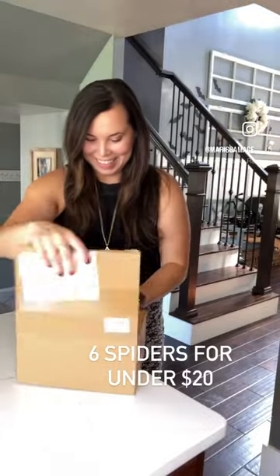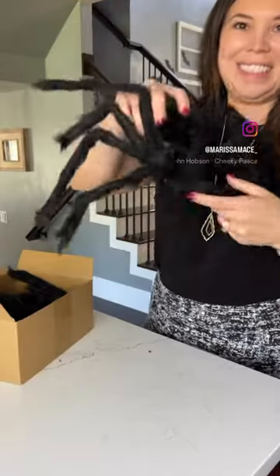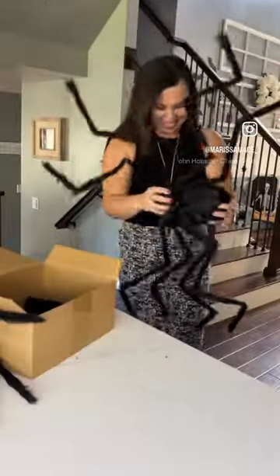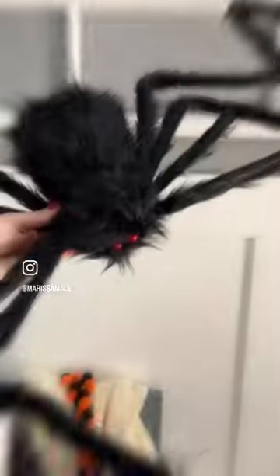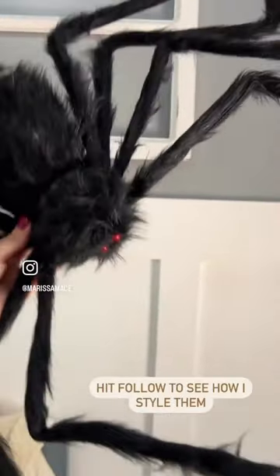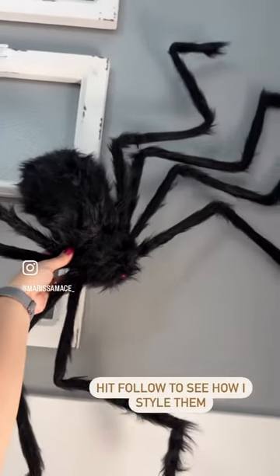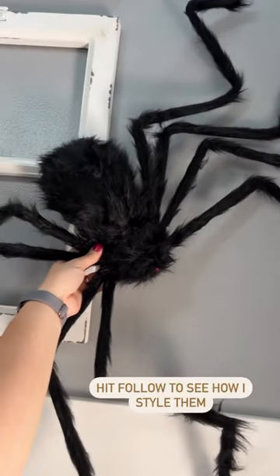Let's unbox some Halloween decor. I found these six spiders for under $20. They come in three sizes. They're soft and fluffy, and they're really great quality. You can use them indoor or outdoor. It is a steal. I'll link the spiders in my profile or in my LTK shop.